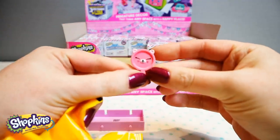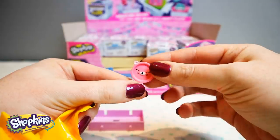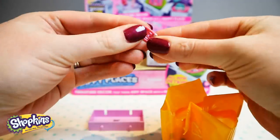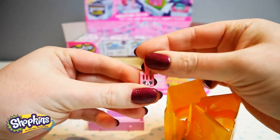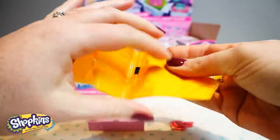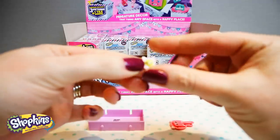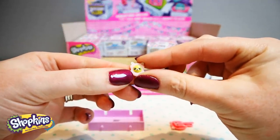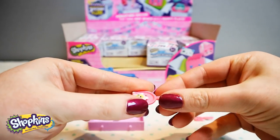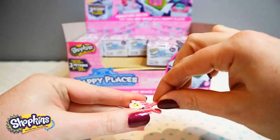Oh, this looks like a little frying pan. She's so cute. And this is the little flipper for the frying pan, that's adorable. Oh look, a mini little egg — how cute. The egg is in the frying pan and every little scoop, so sweet.